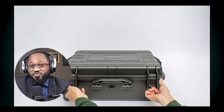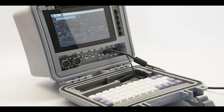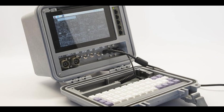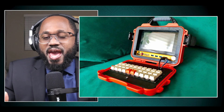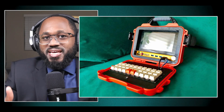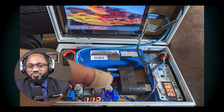What are the best waterproof cases for a cyber deck? For building a custom cyber deck, several waterproof cases are recommended for durability and protection. You have the Pelican cases — widely recognized for their robustness and waterproof features. Pelican cases are a popular choice among cyber deck builders. They offer various sizes and configurations to fit different needs.